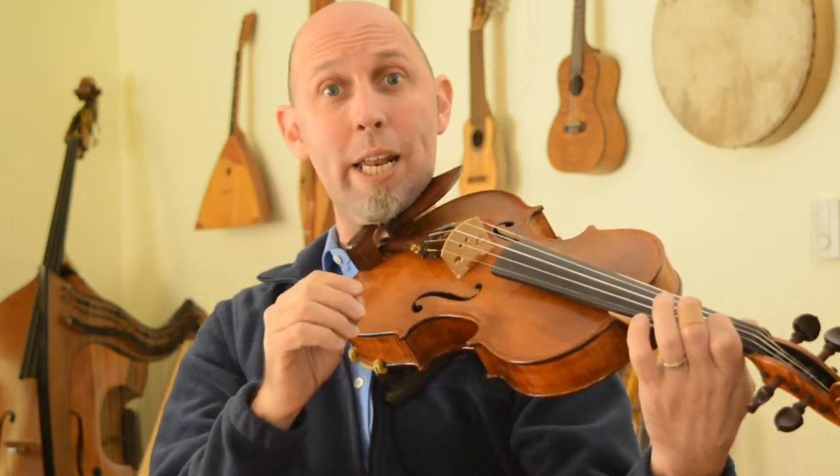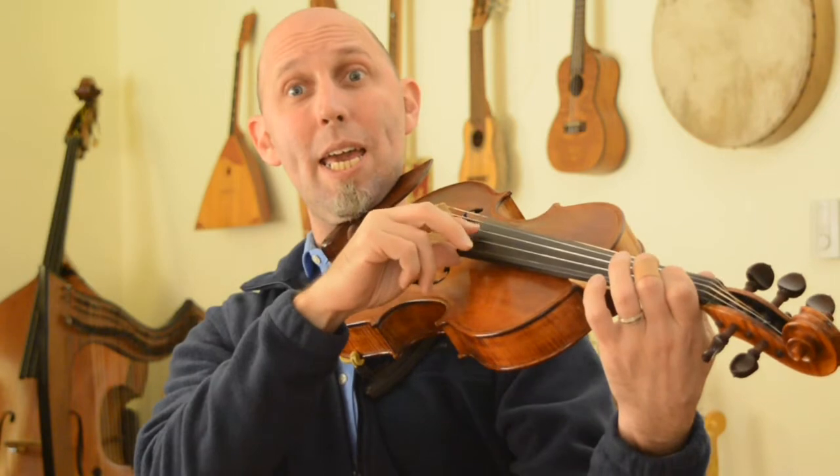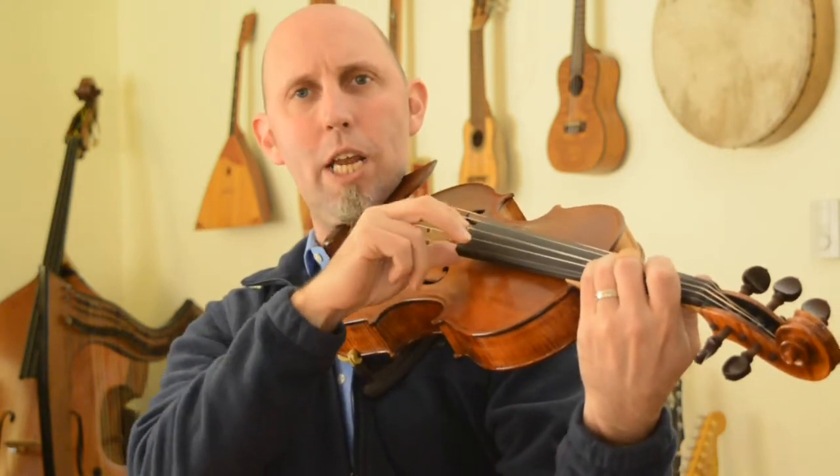So all of that together starting at the beginning — one, two, three, four: B, B, B, B, then open A, A, A, then G, G, G, G, G, B.